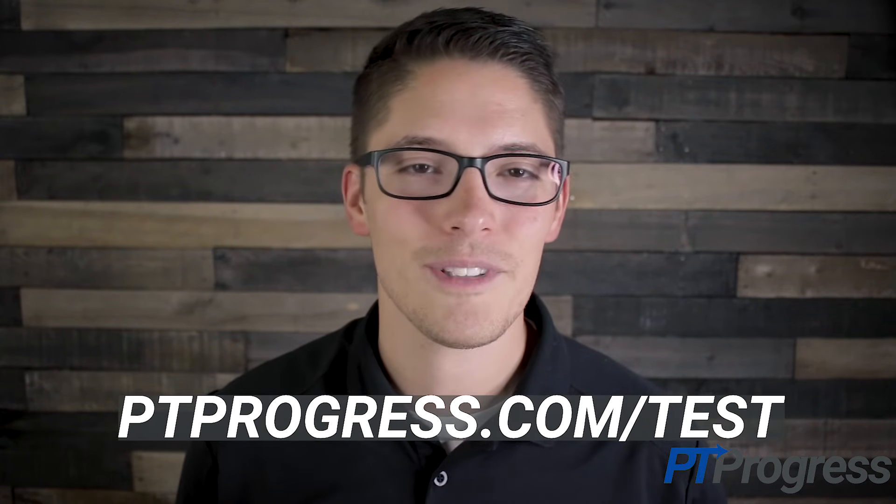For more information about the McMurray test and other special tests, visit ptprogress.com/test.